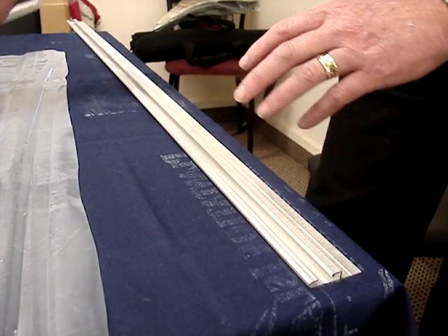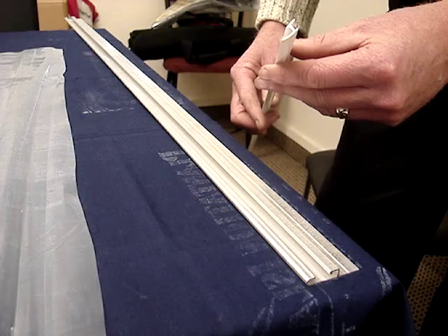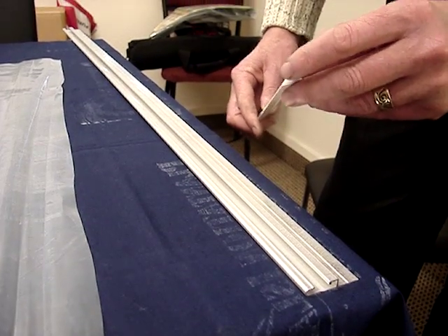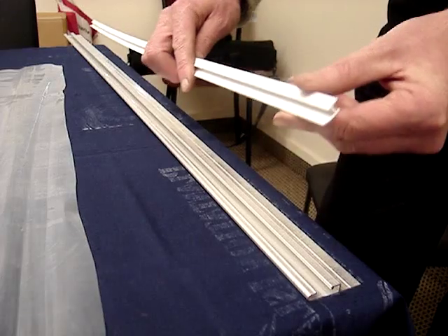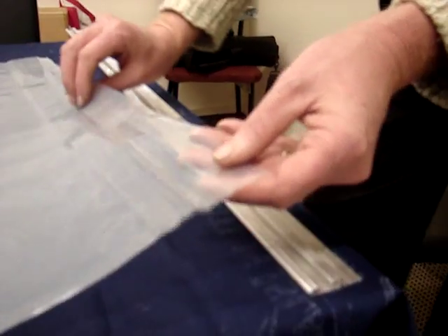The second piece of the lock strip system is called the white insert. It's shaped like the letter H and has a long leg and a short leg. The short leg is on top and the long leg faces towards the film. We bring the greenhouse film into the lock strip.